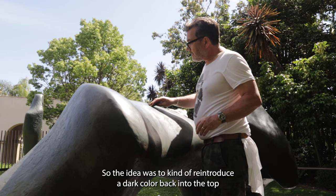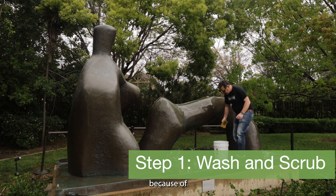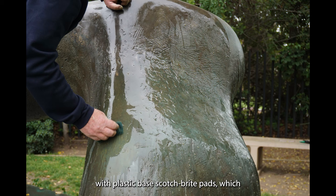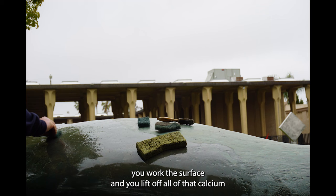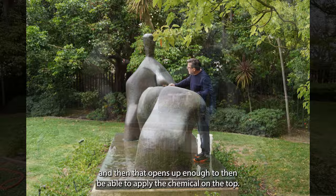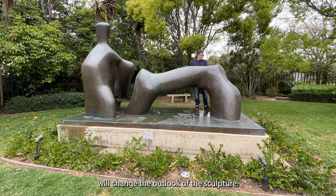So the idea was to reintroduce a dark colour back into the top where the patina had changed and gone green, because of the natural change of the chemicals to do with the environment and the atmosphere. That was scrubbed back with plastic-based scotch-brite pads, which work the surface and lift off all of that calcium chloride and calcium carbonate that's been building up on the surface. And then that opens you up enough to be able to apply the chemical on top.